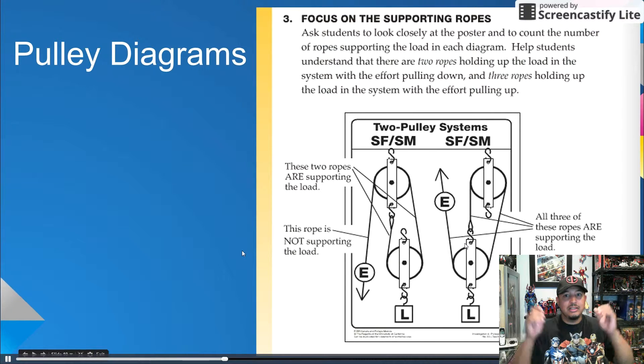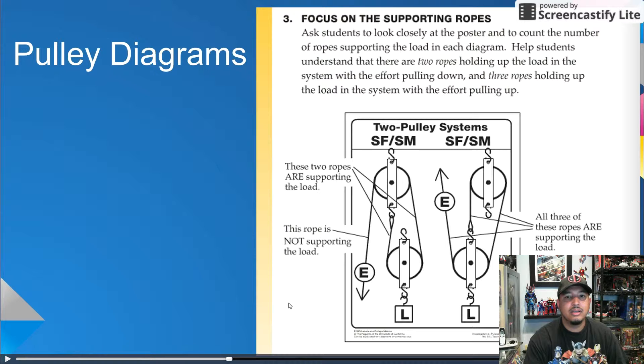I'm getting dizzy just trying to explain this — I can just imagine how a fifth grader would feel. The bottom line is that this last pulley system has three ropes or sections lifting the load. This is very, very important. Students will be expected to find patterns and relationships among the different sets of data. If they have the wrong number of ropes, the data will be incorrect.